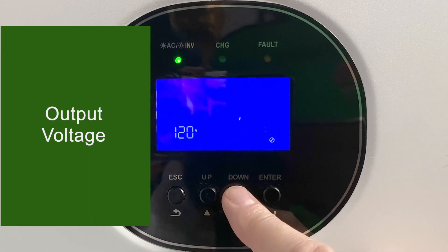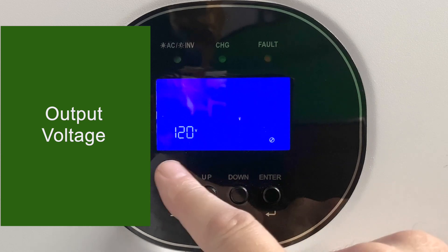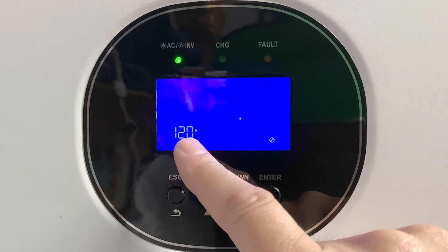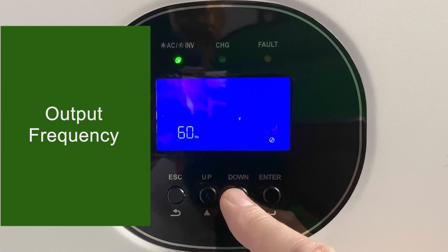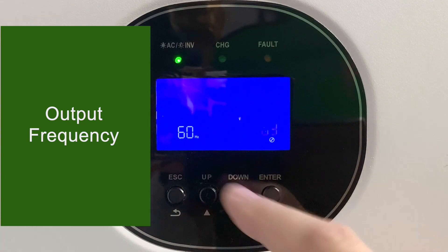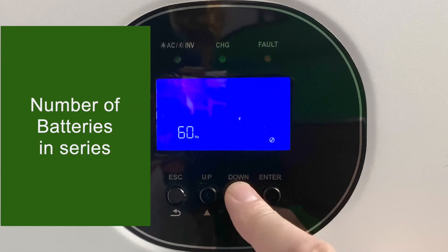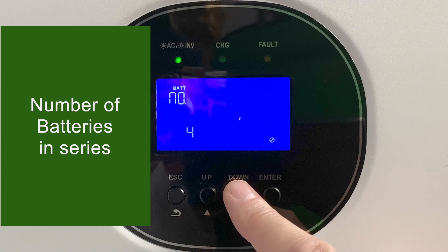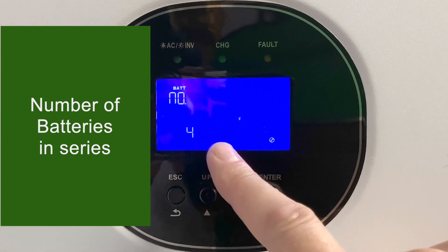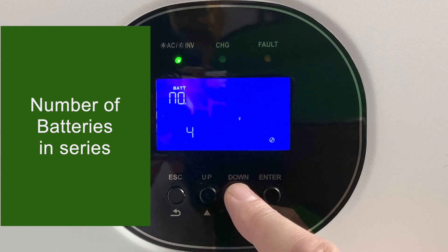Setting number eight is the output voltage, normally at 120 volts by default, but you could also set it for 110 volts or 100 volts. Setting number nine is the output frequency — your choices are 60 Hz or 50 Hz. Setting number 10 is the number of batteries in series; four 12-volt batteries in series is 48 volts, so just leave this on the default number four for a 48-volt system.